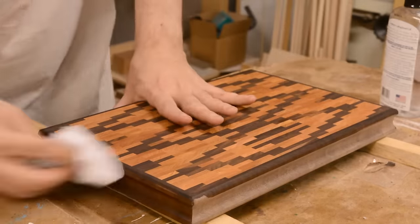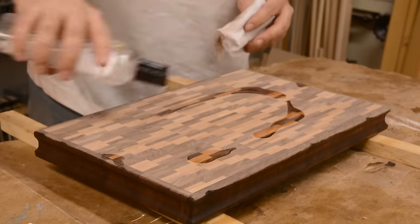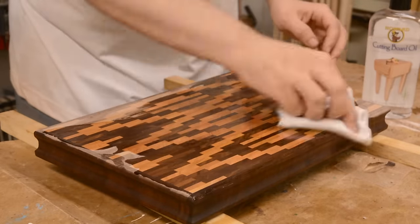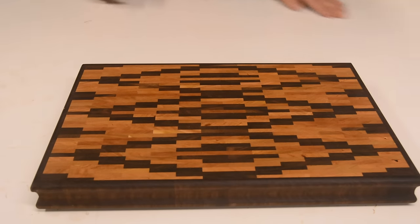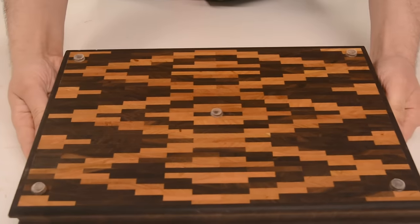I'm not sure how practical the double-sidedness really is, because you put rubber feet on it — unless you put them on both sides you can't flip it over. But we do what we must because we can.